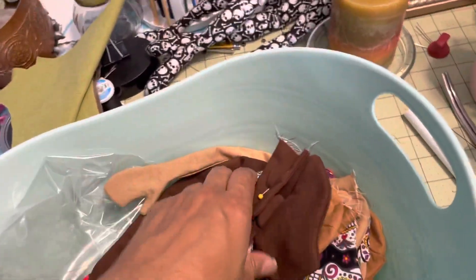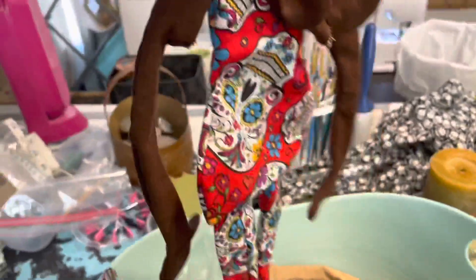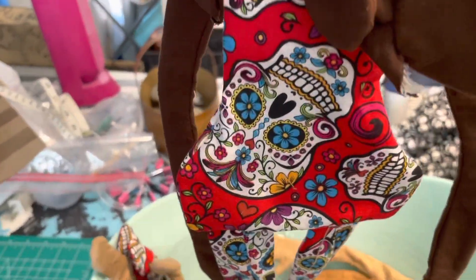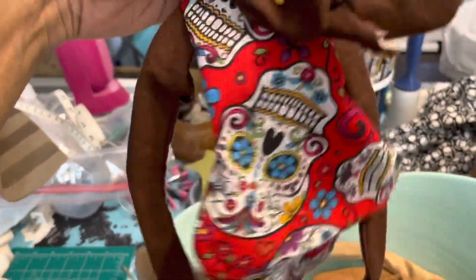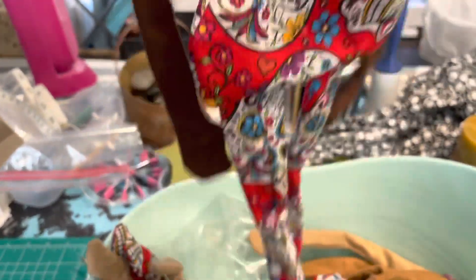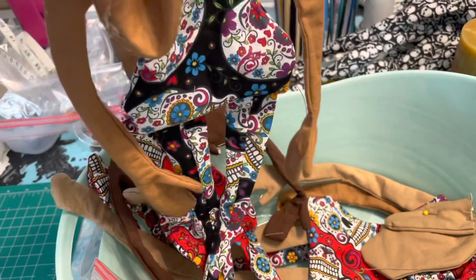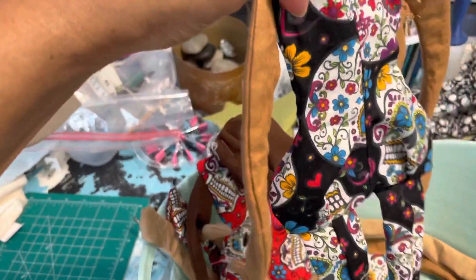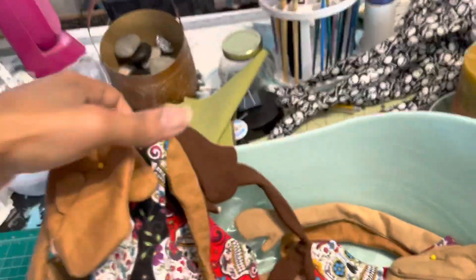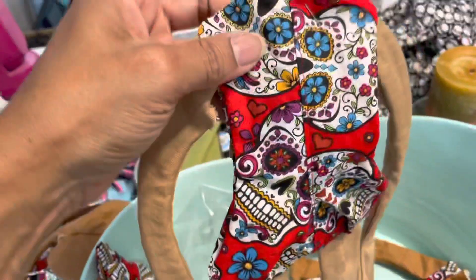I hope you guys would like these — these are going to be for Halloween. I just have to stuff them. Look at that! I got this beautiful red skull candy fabric. I picked this fabric up from Walmart; other places do sell a variation of it, but I really love the one from Walmart. I like the pattern on it, and I had a little bit left over from some older dolls of this black skull candy fabric.